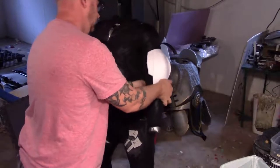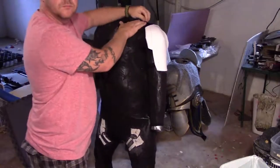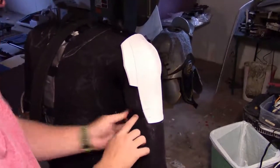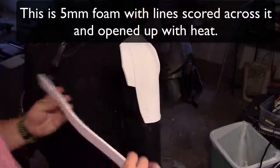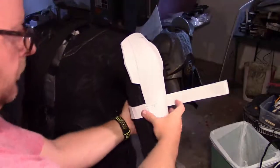Now as we always do we're going to do a test fit. I'm going to run this up the arm of my duct tape body form and make sure that it's going to sit where I want it to on the body. I'm also going to use the same type of material I used for the belt to kind of be the underside here just to give it a different texture, so it's just not a blank strap.